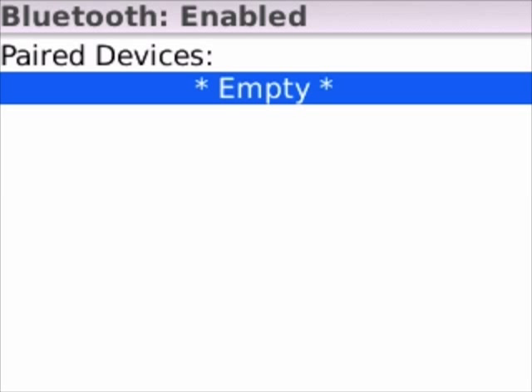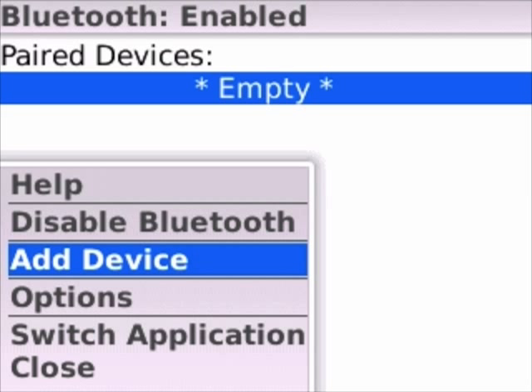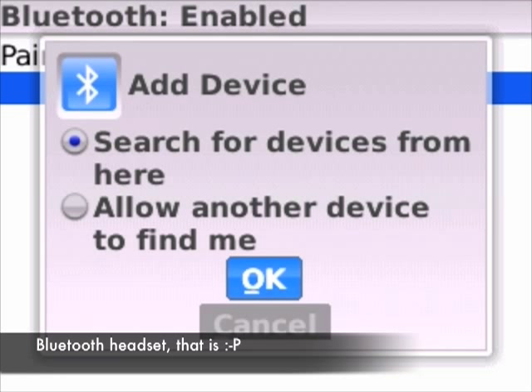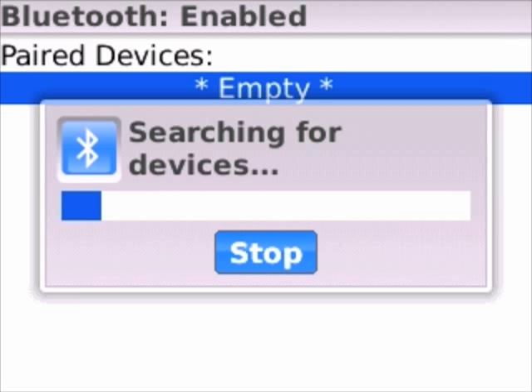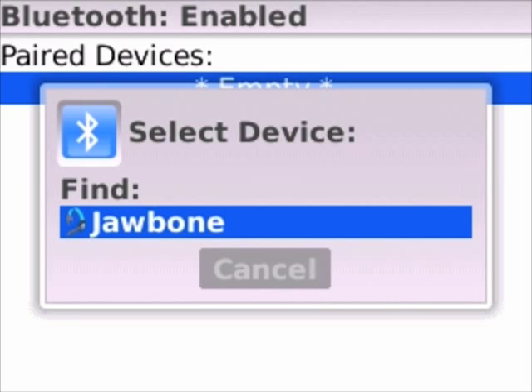Now that Bluetooth is on, go ahead and hit that menu again, and when you do you'll see an option for Add Device. Click that and then go ahead and search for your devices. You'll want to make sure your Bluetooth headset is on and in pairing mode — you should check your manufacturer's instructions for that. Mine's already in that mode, and it's found it. It recognizes it as a Jawbone.